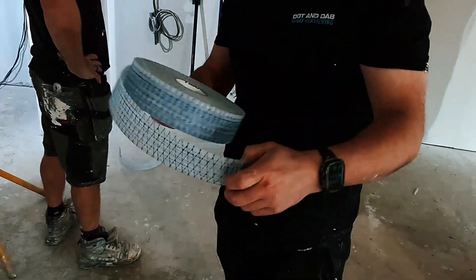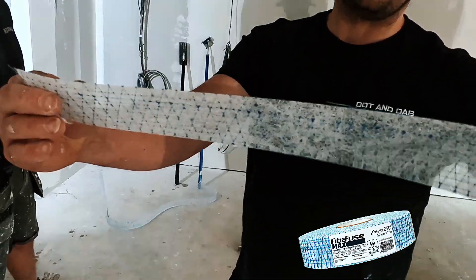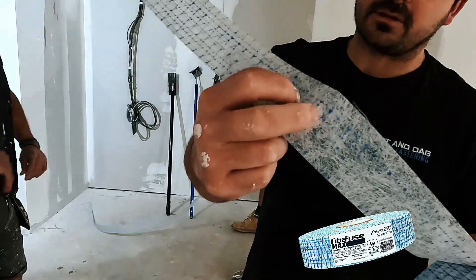This is the Fibre Fuse Max and we've got a wrong side and a right side. We've got the textured side that's going into the warm and the smooth side staying on the outside.